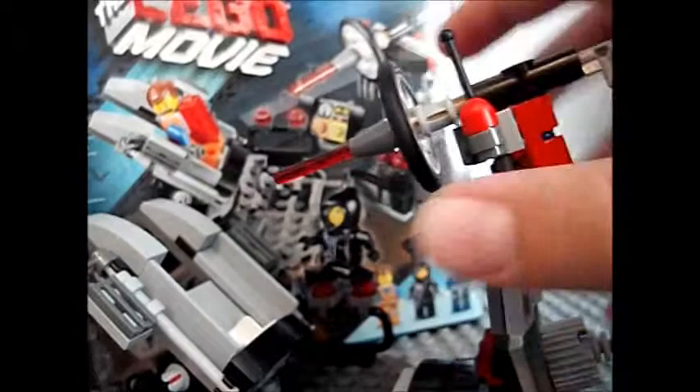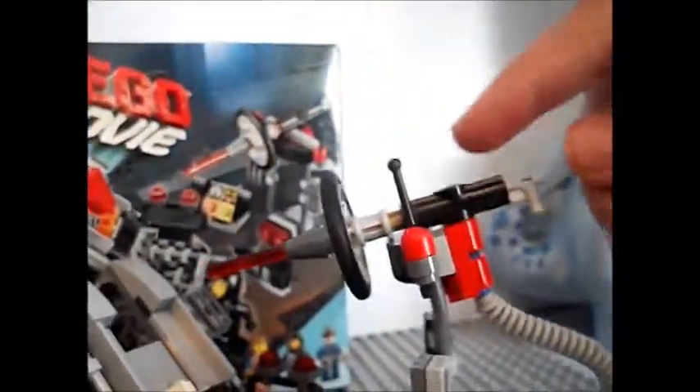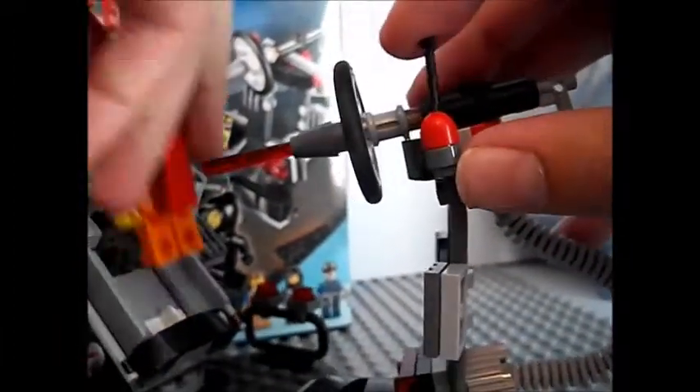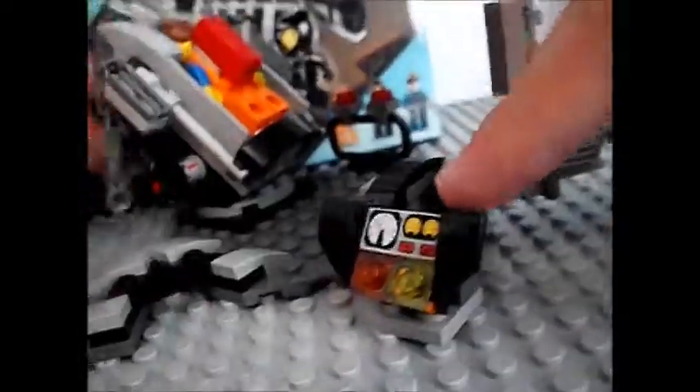It's a really cool set. In the movie — spoiler alert — this laser right here wasn't like this. It was actually a laser pointer in here. And instead of this lever all the way up here, it was actually more down here for the robot to shoot him. This little part right here is where you can melt Emmett, as it says on the box.